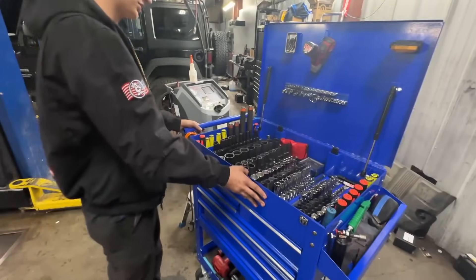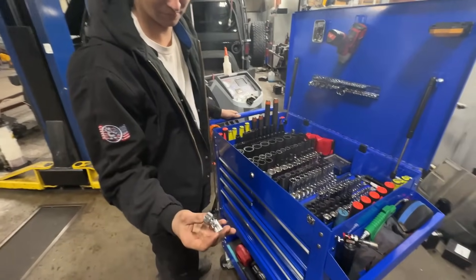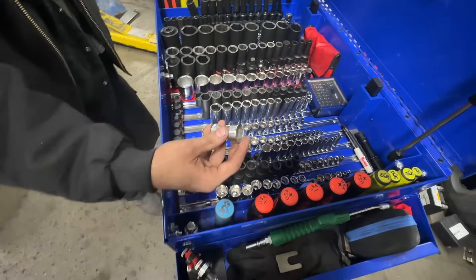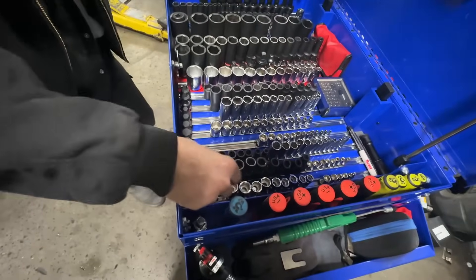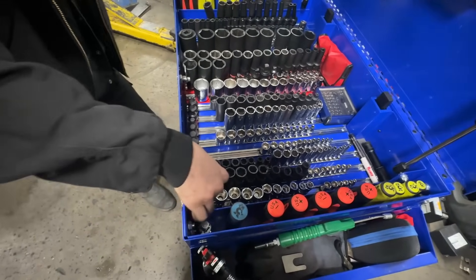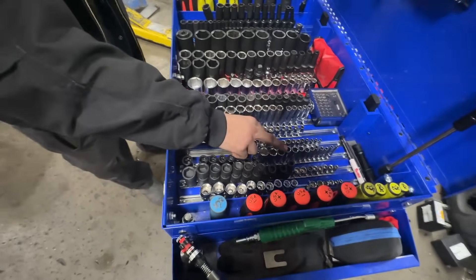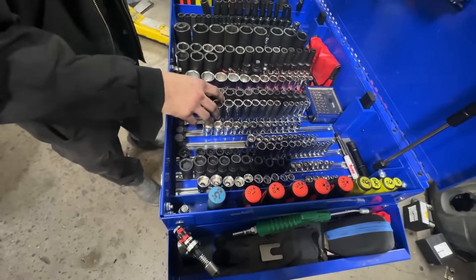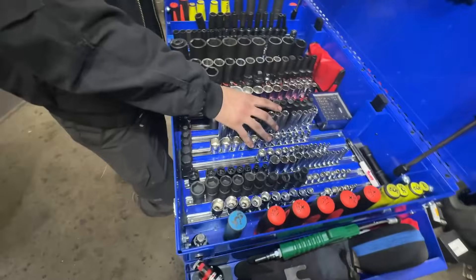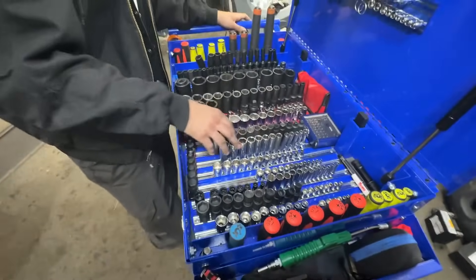So the top of the box is for sockets of course. I got MAC sockets — these are pretty dope but I'm pretty sure I got cheated because the tech ones are exactly the same. I also got these Astro ones, pretty dope. Three-eighths, and then I got Cornwall quarter inch deep and shallow, plus some random sockets I found at the bottom of the drawer — no idea where they came from.